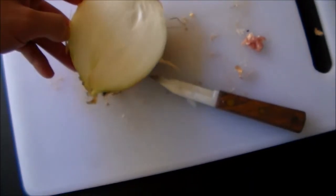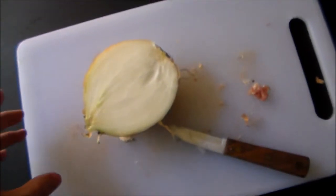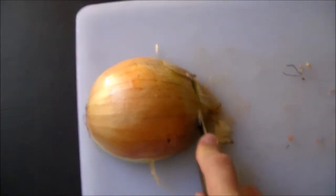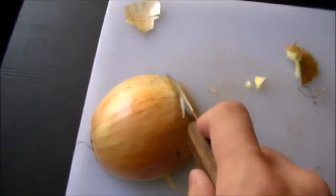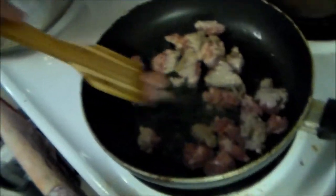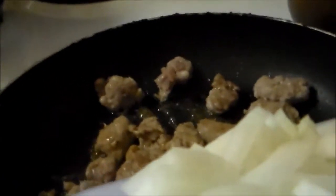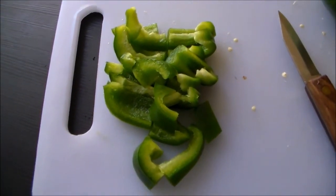Now we have half of the onion, and we are going to slice it up into small pieces and put that in with the sausage. Give this a couple seconds more and then we will put the onions in. Onions! So there, I've green peppered it up, and then I will add those to the onions and things.